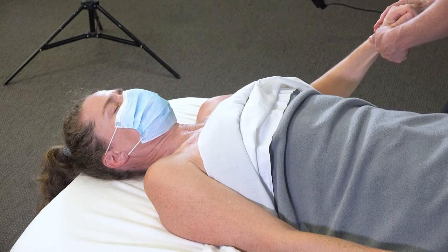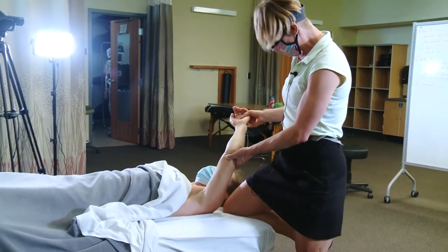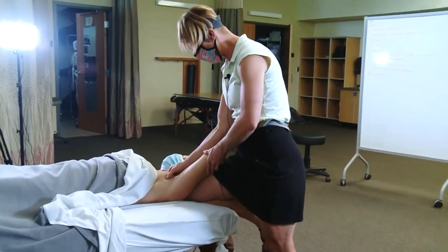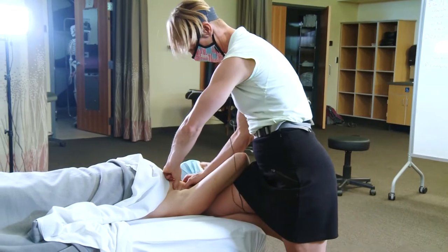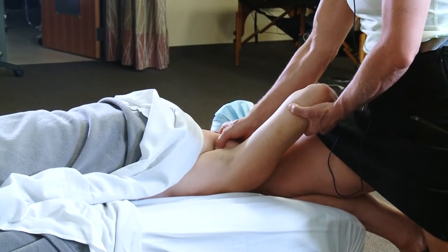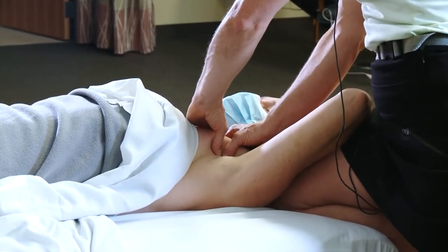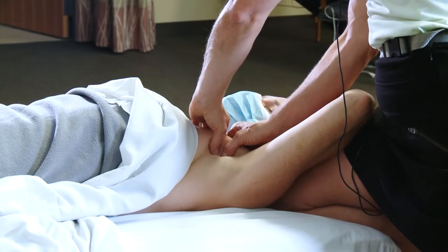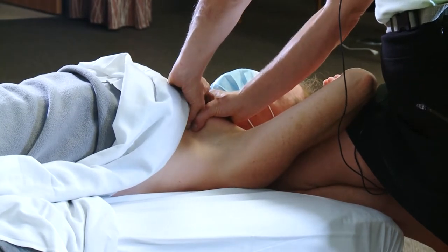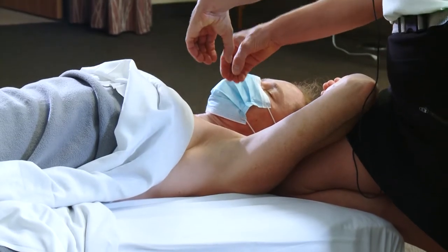My favorite way to position my client to get at the pecs is to lift this elbow, support it, walk around to the top of the table, slide my knee up by my client, and just rest my client's arm on my thigh. In this position, I can use both of my hands to grab onto this pec. It's a superficial muscle — it jumps out — and now I can grab with both hands and pincer grip that pec, doing some light work lifting it up off the chest wall, free of pec minor underneath it.